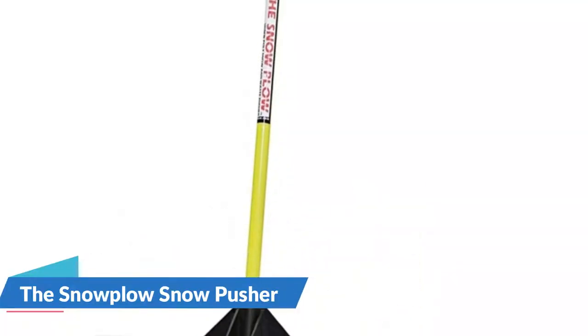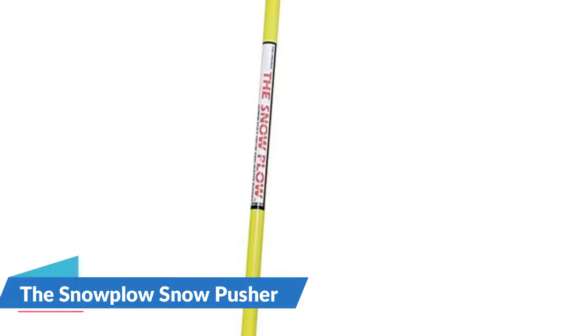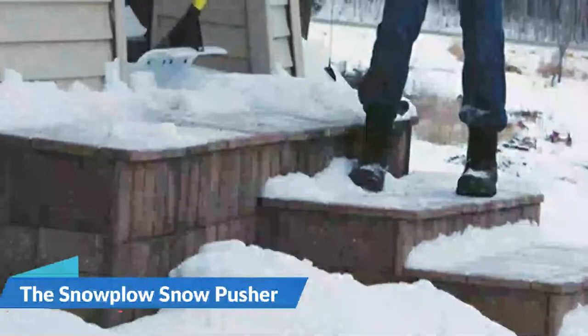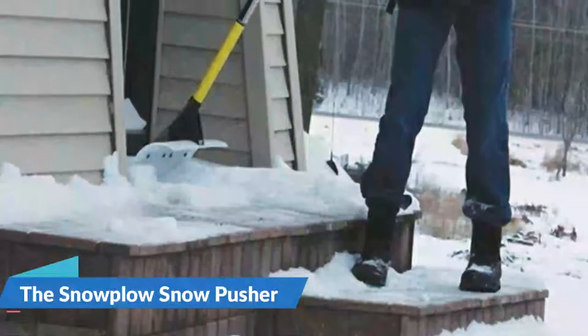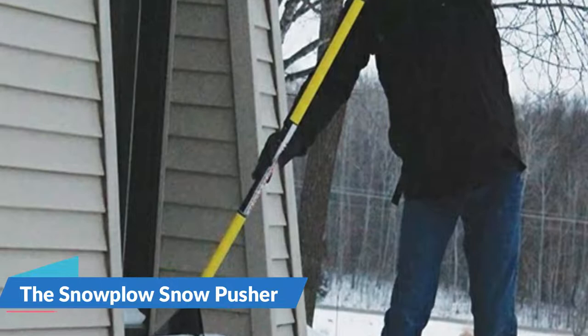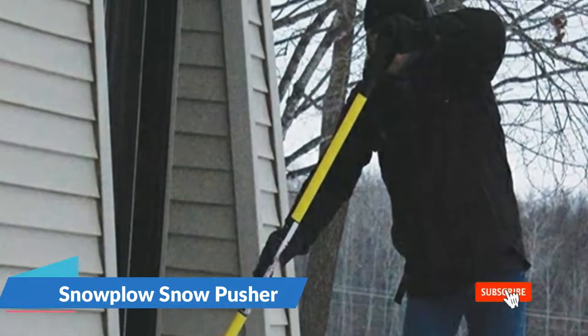Use it on concrete, blacktop, pavers, aggregate, wood, and composite decks, roofs, and more. The snow shovel features a 30-inch wide UHMW poly blade to remove snow, an ergonomic fiberglass handle with D-style grip, and a tough brace support system for blade support, with a simple bolt-together design.